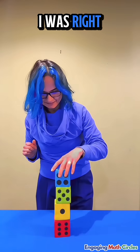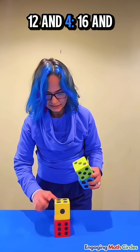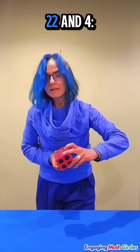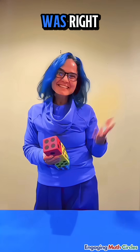Let's check if I was right. 5 and 4 is 9, and 3 is 12, and 4 is 16, and 3 is 19, and 3 more is 22, and 4 — 22 and 4 is 26. I was right.